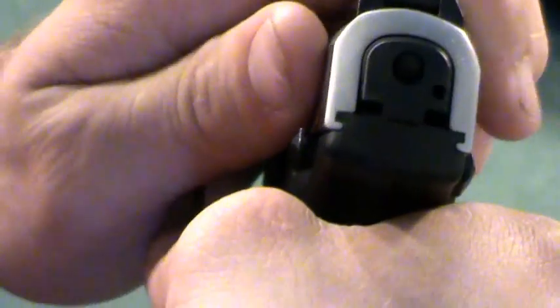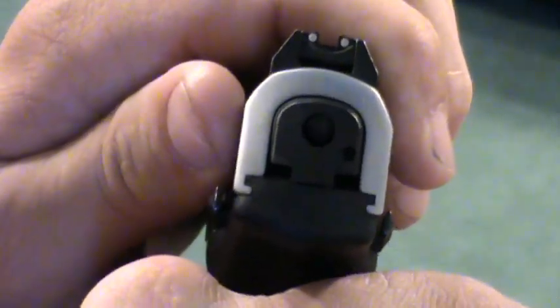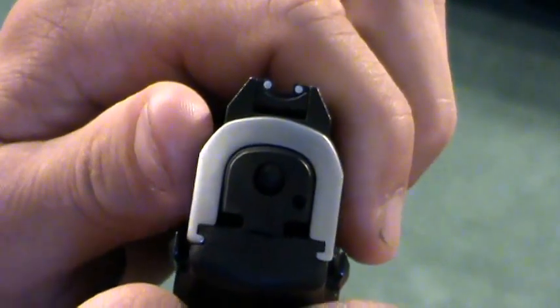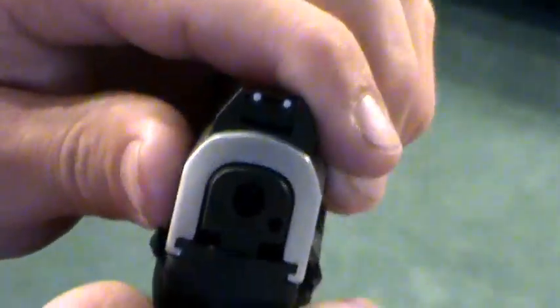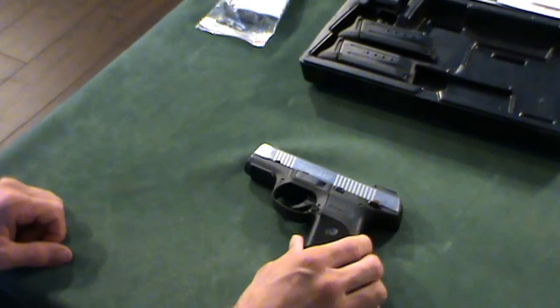Another cool thing about this gun is it's got a striker indicator. You can see that little dot there. As you pull the trigger — and I've already verified the gun is clear — you can see it come back. The action is a mixture of double and single action; it's a cocking, staging striker that still moves back slightly as you pull the trigger. As it fires, it'll disappear into the hole. So as you're firing, you can always see if it's staged or not because it'll be half cocked. It's not necessarily tactical since you can't see it in the dark, but it's a neat feature.